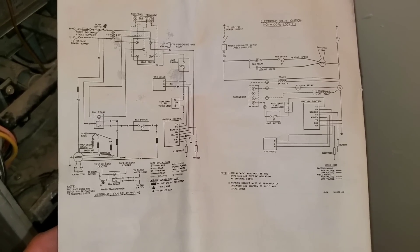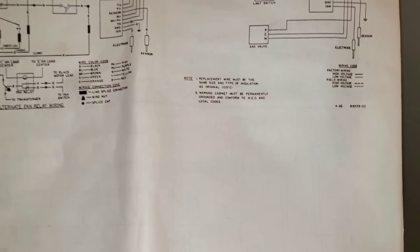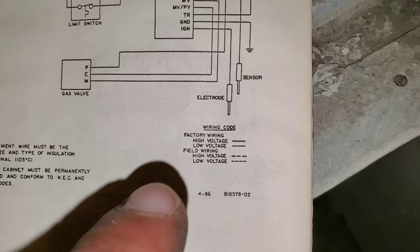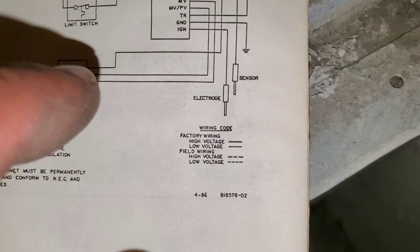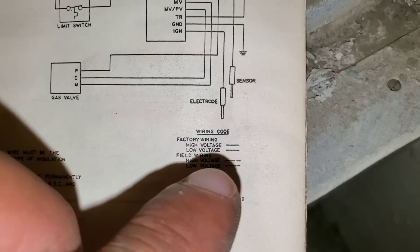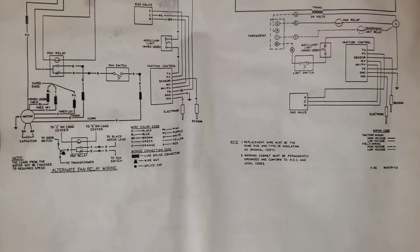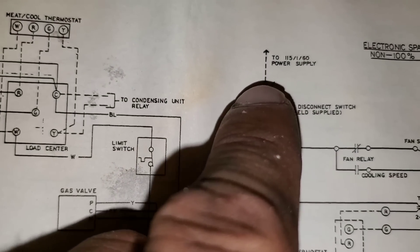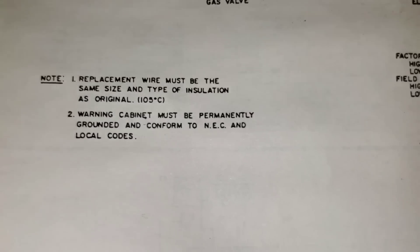I always want to start with something simple, but before you do that you want to look at the schematics. If you look at the bottom, there are some notes — you always want to go through those notes. Looking at the diagram, I can see we have factory wiring and field wiring. Factory simply means it comes from the factory pre-wired; field wiring means that you or the installer are responsible for that portion. You can see the thicker lines with separations — this is going to be my high voltage based on my schematics.